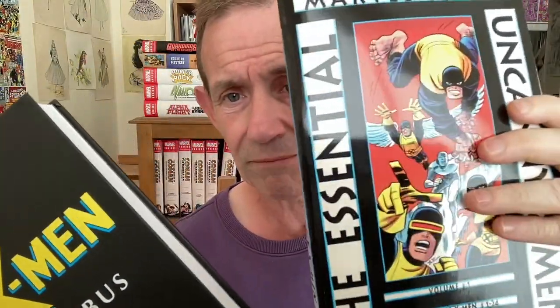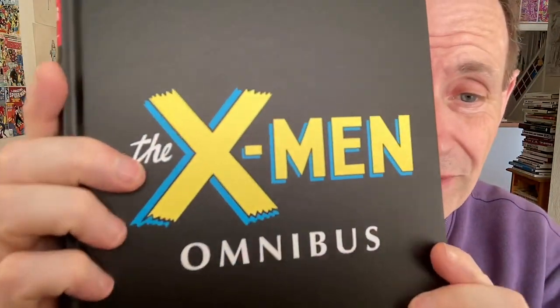Absolutely superb — I love this omnibus edition. X-Men Omnibus. We'll probably be keeping the Epic Collection for now because I haven't got the X-Men Omnibus number 2 yet, but I will be getting rid of the Essential X-Men number 1, as it's superseded by this one. This is brilliant — absolutely totally recommend it.